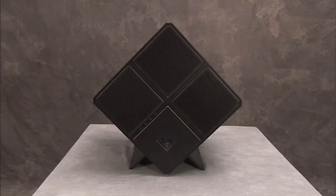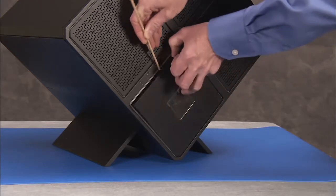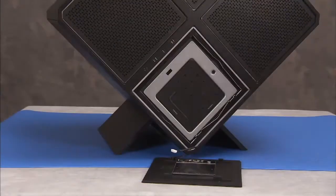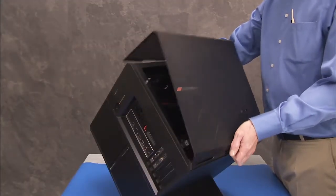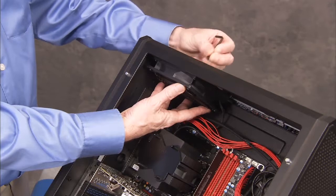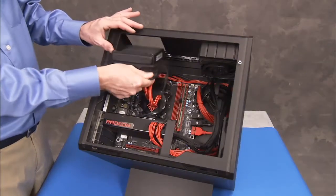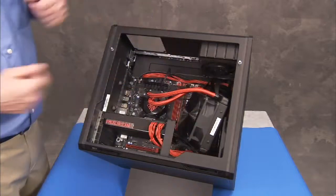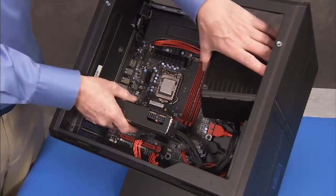To remove the PCI-Fan, first remove the voodoo cover, the side cover, the top fan, or CPU water cooler depending on whether the system is air or water-cooled, and any graphics cards installed in the unit.